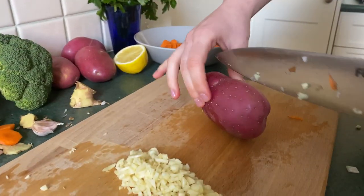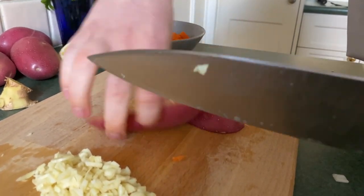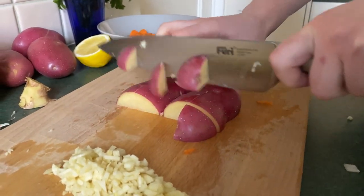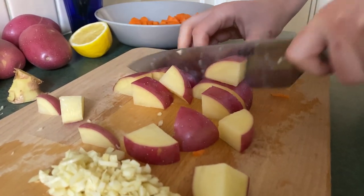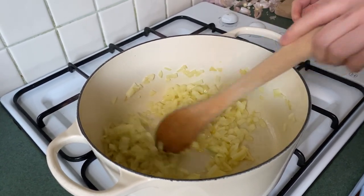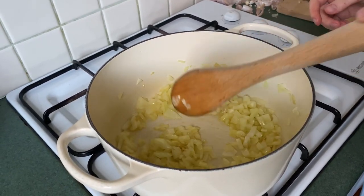I'm also going to cut up some potatoes — we want to cut these a similar size to the carrots, maybe a little bit bigger. We want to keep the skin on because it's going to keep the potato held together and also give it more flavor. Back to our onions — they're looking good, getting a little bit translucent now.